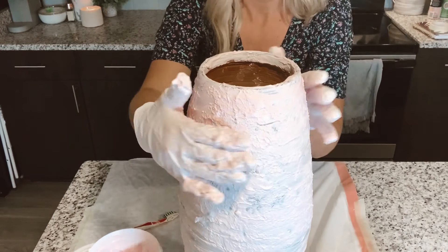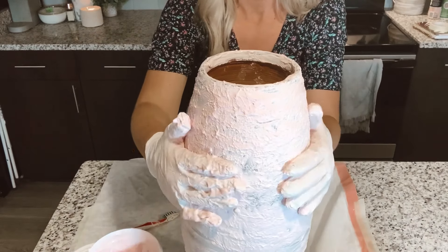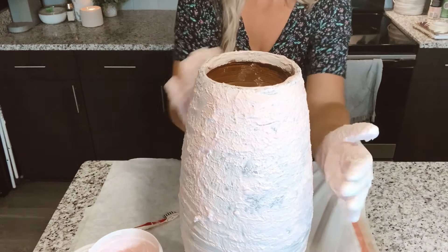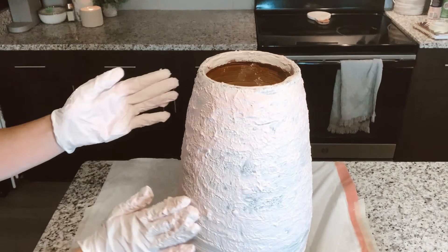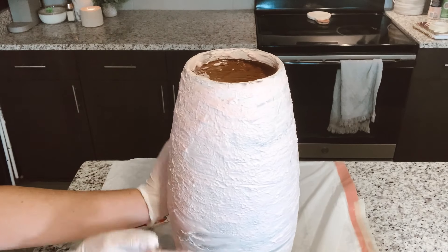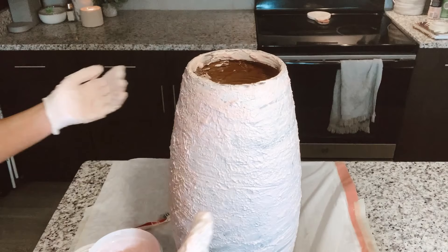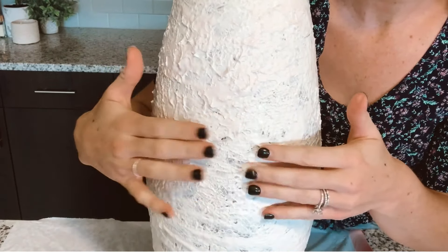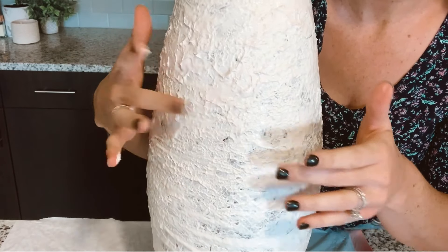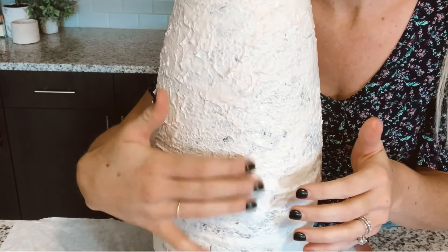Now that the whole thing is covered, I'm going to go through with my hands and give it some texture by pressing on it with the gloves. The gloves really do help give it that crinkly look. I'm going to keep doing that all around the vase, then let it dry for an hour and come back. After an hour the joint compound is a bit more tacky, so you're able to add more texture — just give it some more taps with your fingers.